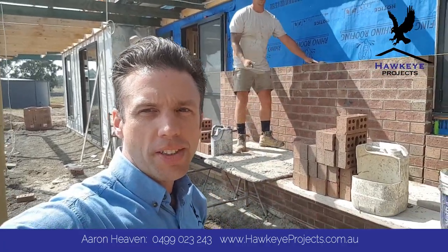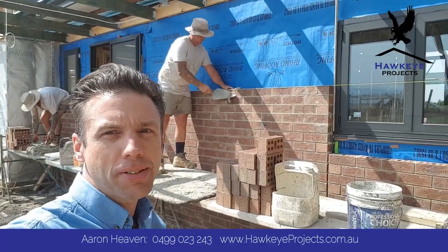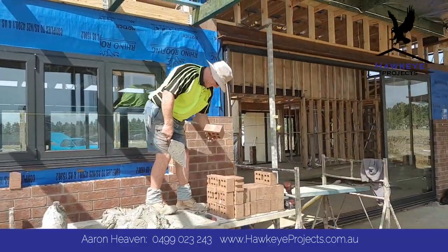Hi guys, Aaron from Hawkeye Projects. I just thought I'd show you the brickwork at this job at Eden Park. We've got our gun bricklayers here — Mr. Golden Trowel, Trev up there.